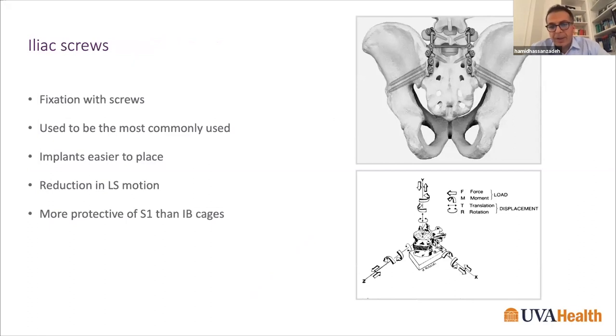One common technique is iliac screws, used by many surgeons. The benefits include ease of placement once you have the trajectory and starting point — you follow the cancellous bone and it goes relatively easily. It provides great stability in reducing lumbosacral motion and has been shown to be more protective of S1 screws than the intervertebral cage.